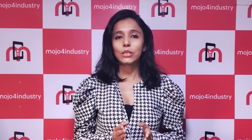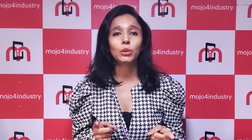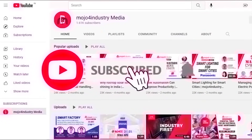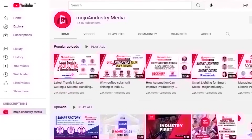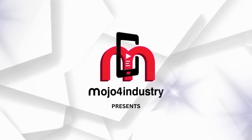Hello viewers, I am Neha Vagli. If you liked watching this video, don't forget to hit the like button and share it with your friends. Make sure to subscribe to our channel and follow us so you never miss any of the latest industrial news from around the country and the world. Stay connected with us and keep watching Mojo for Industry for all the latest updates.